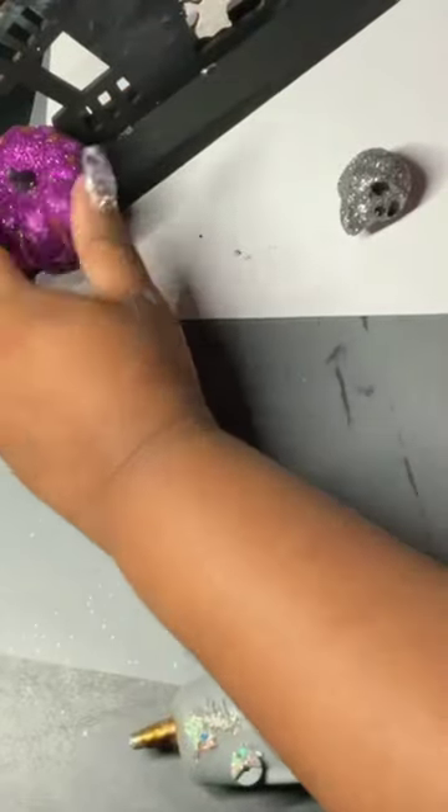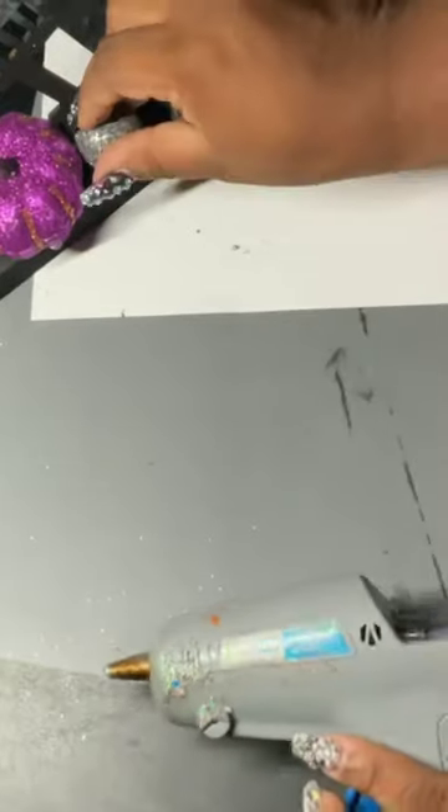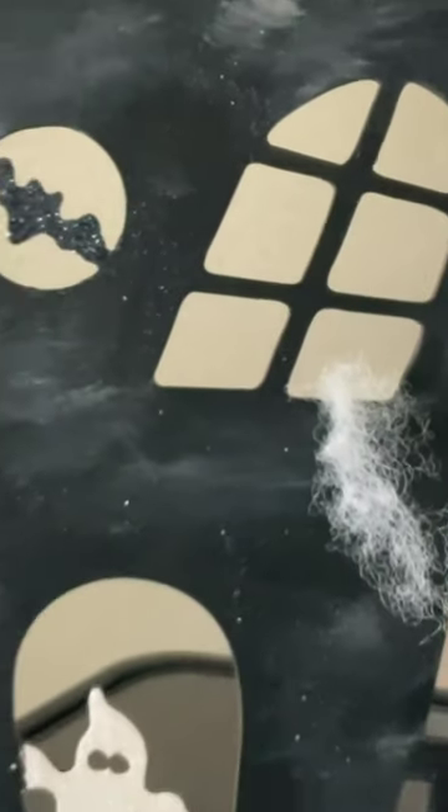Added some Halloween embellishments that I got from Dollar Tree, obviously. Had a little bit of extra polyfill laying around and just slapped it on there, and boom, we are done.